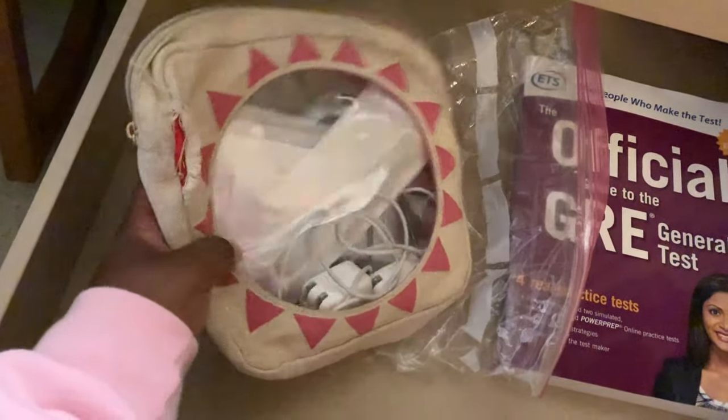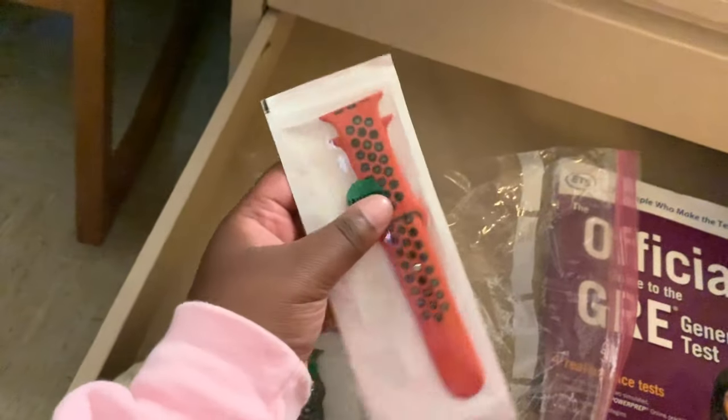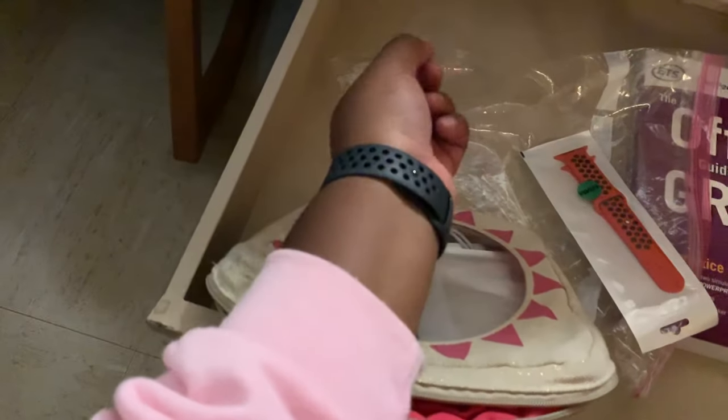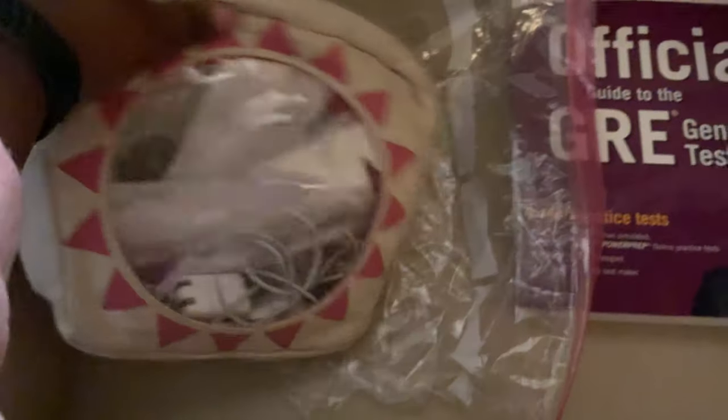In this drawer I have my case that I carry my chargers in when I travel. It also has a ton of Apple Watch bands that I usually change and color coordinate with what I'm wearing. Right now I'm wearing the black one because I'm wearing black today. Sometimes I change them, sometimes I don't — I have a bunch of colors.